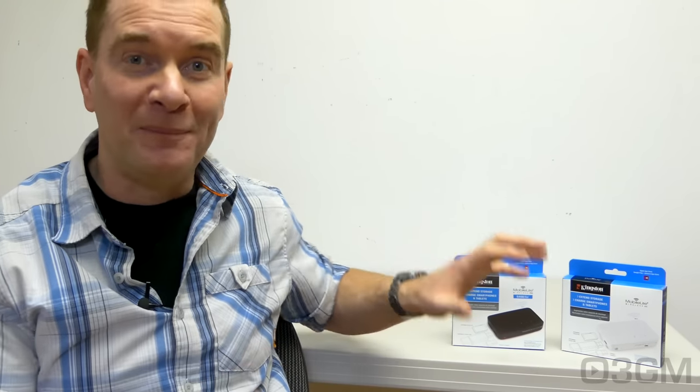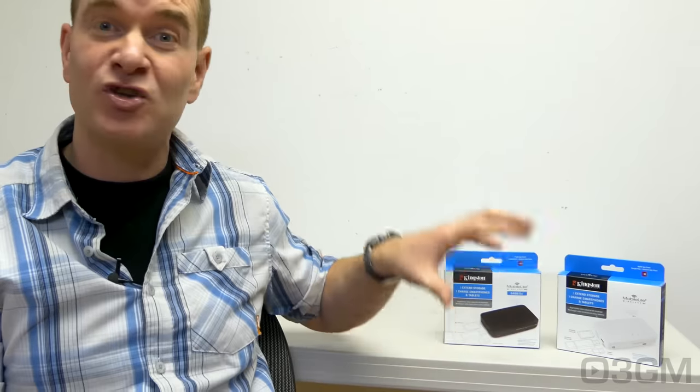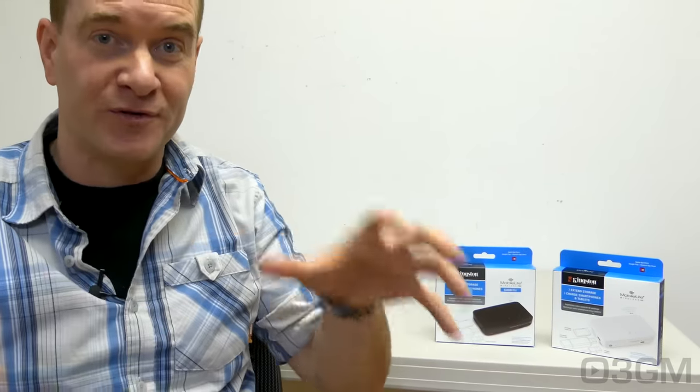Hello everyone and welcome to another video review from 3dgameman.com. I'm Rodney Reynolds and today I'm having a look at a couple of nifty devices from Kingston — their Wireless G3 and Wireless Pro. These are essentially wireless card readers or wireless storage devices, but they have rechargeable batteries so you can use them to charge your devices like your smartphone, which is just awesome.